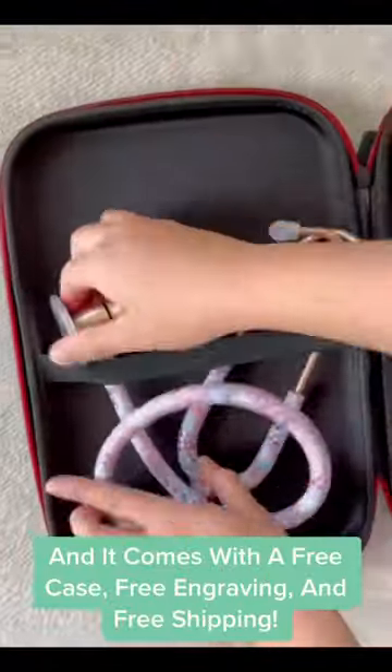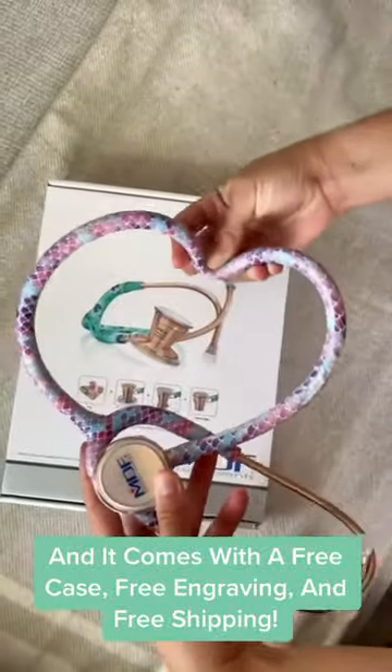And it comes with a free case, free engraving, and free shipping. Shop now!